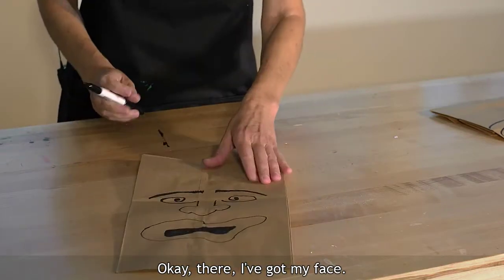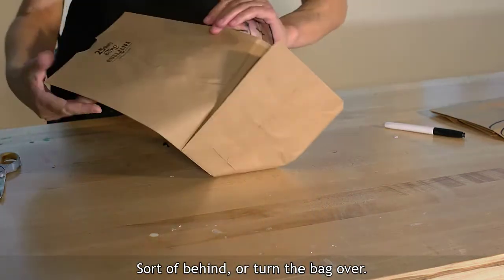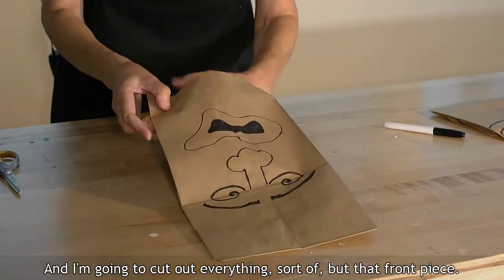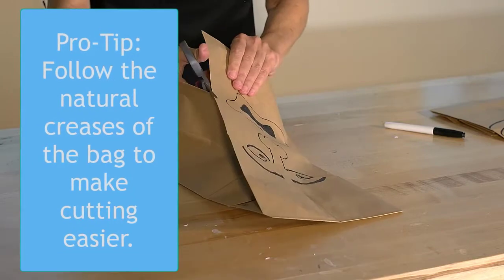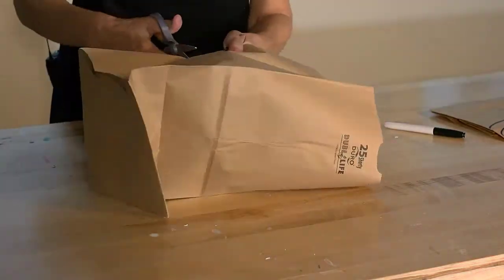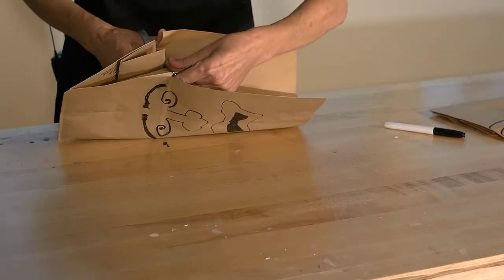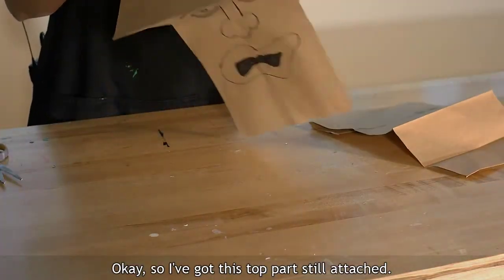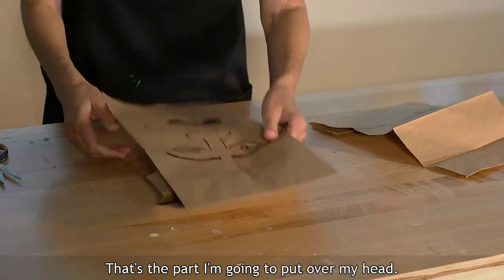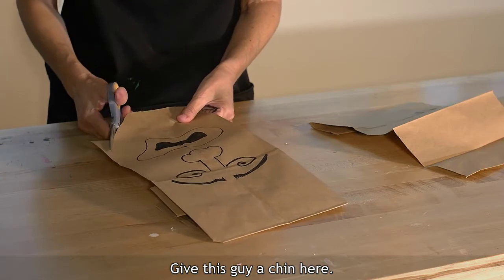I want some sort of mouth. Okay, there I've got my face. Now I'm just going to turn the bag over and cut out everything but that front piece, keeping the top part attached — that's the part I'm going to put over my head. Then I'm just going to cut out the lower portion and give this guy a chin.